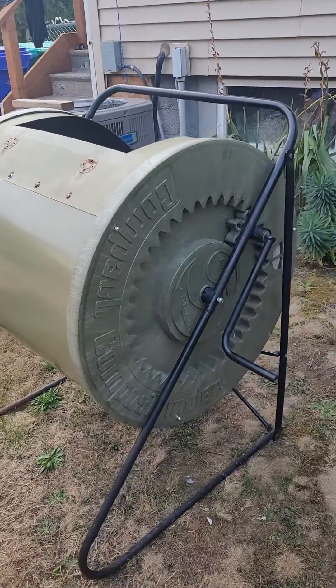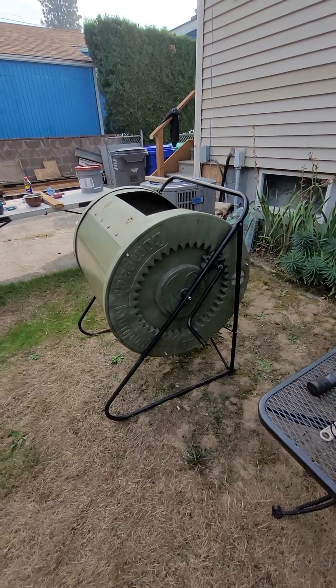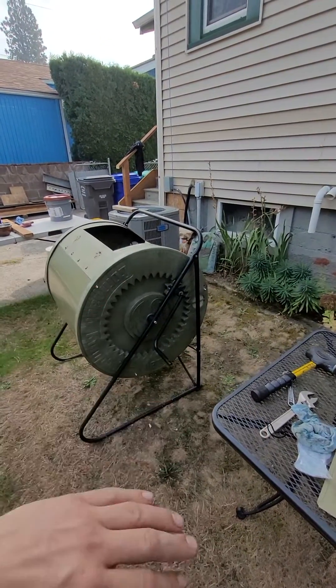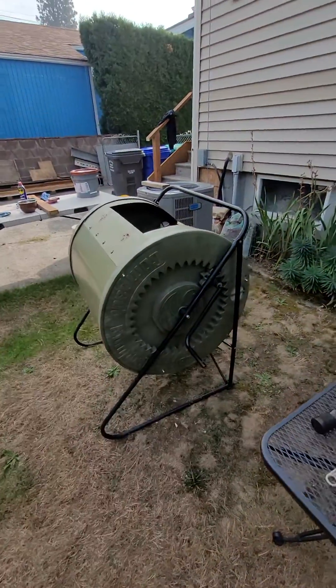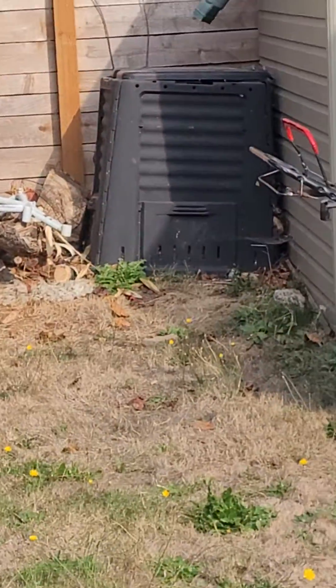Alright, Mantis compost tumbler — I got this off the side of the highway here in North Portland. I had been looking for one. There's a larger version that stands on a platform, and there are two roller exterior roller gears at the bottom, but this one was pre-99.